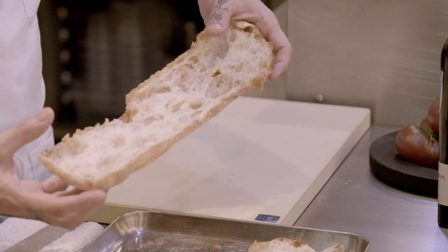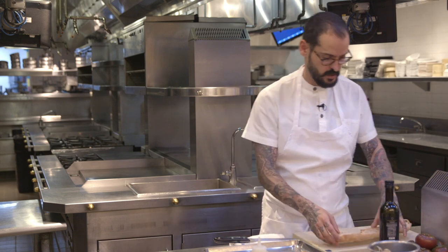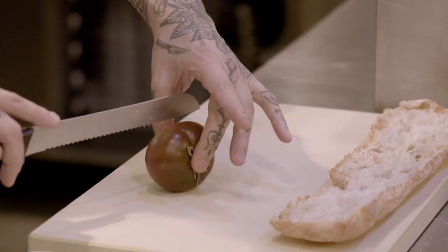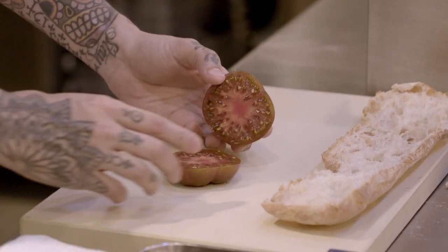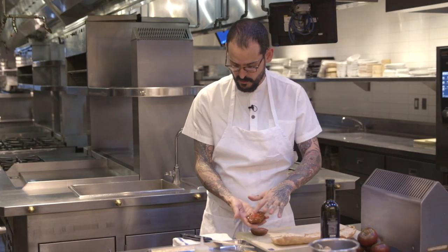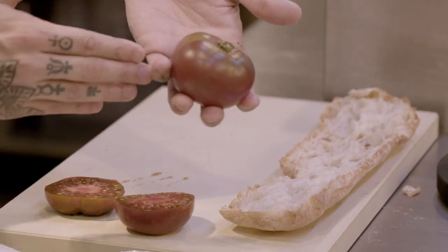Now we have the bread. You can see it's a little bit toasted on top — it's crunchy outside. So you take the tomato and we slice it in half that way. Okay, you can see all the seeds. Not the other way, because you will not have all the contact with the seeds. So always that way, never that way.